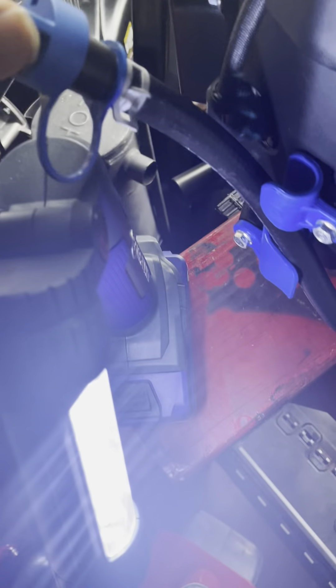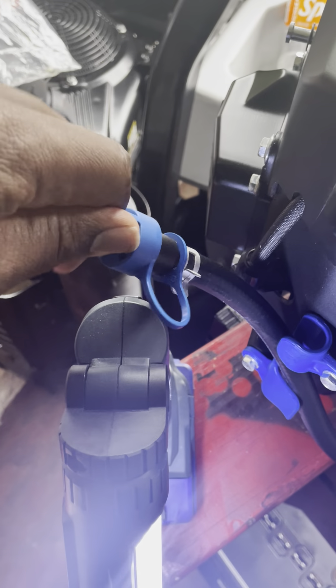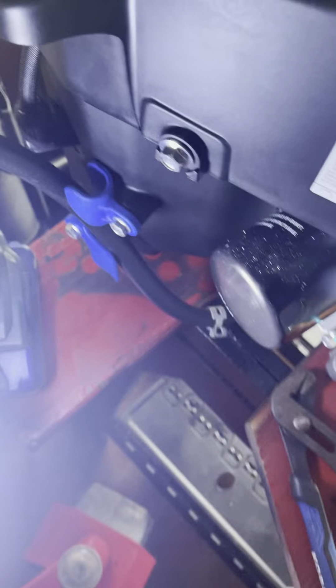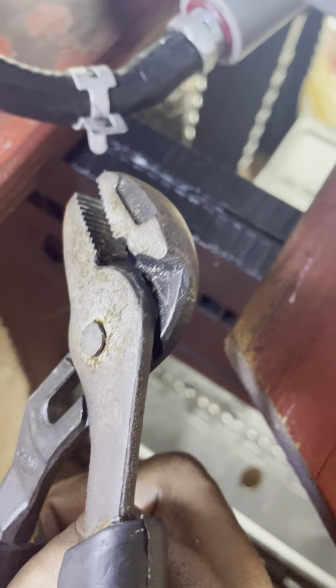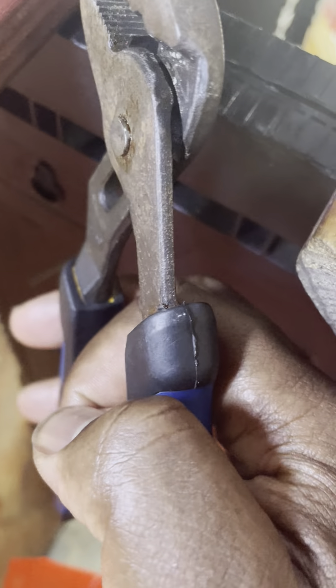What I wanted to show you is a replacement part where this time you don't have to do that — you can actually turn and open it and put it back on. To take the old one off, it's basically just like this: you have a clip, you take the clip back, take the hose off, and put the new hose on the same way.